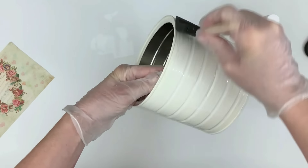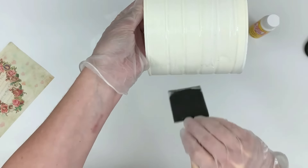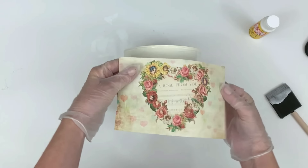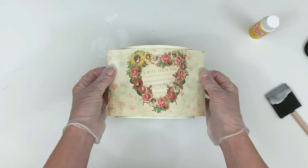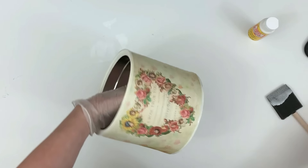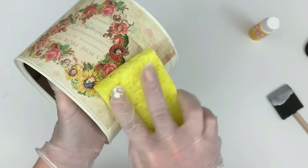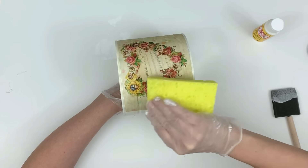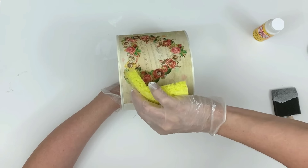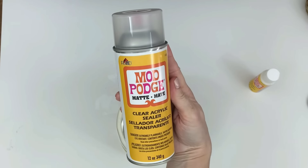Now I'm adding some Mod Podge. There's a free printable down below in my description box — just click where it says 'more' or 'see more' depending on what device you're using and a drop down menu will appear. I'm applying the Mod Podge, slapping this image on, then wetting it down with a sponge. With your sponge, you just have to make sure you don't get a lot of Mod Podge on it — keep pressing really really hard with the wet sponge until you see all the wrinkles are gone and the imagery has completely sunken into the grooves. When it kind of becomes one with the surface, take it outside to dry.